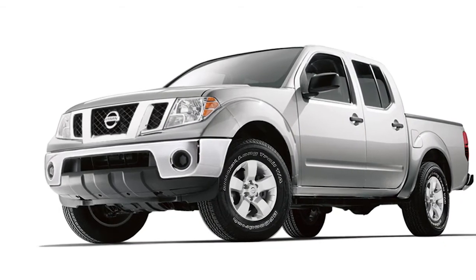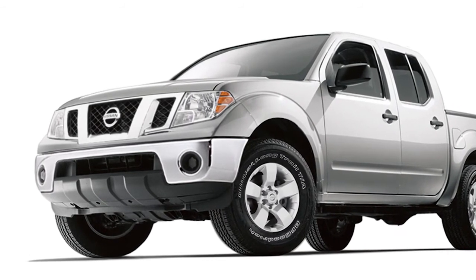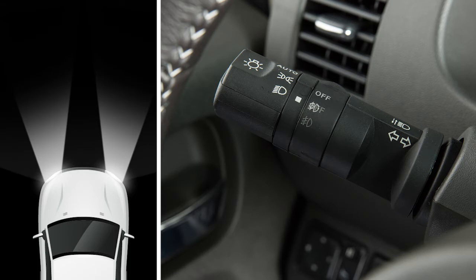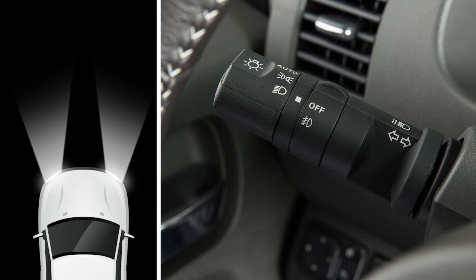Fog lights create a wide beam pattern focused lower than the headlights. This minimizes reflected light and helps you see better in foggy conditions. If your vehicle is equipped with fog lights, here's how to activate them. To use the fog lights, your headlights must be on and low beam selected. Rotate the collar to this position and your fog lights will come on. Rotate the collar to the off position to deactivate the fog lights.